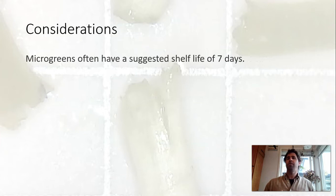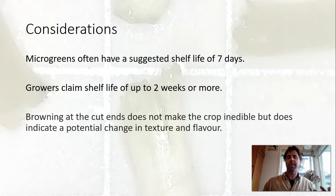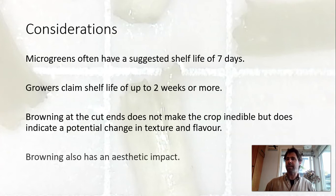A few considerations to keep in mind: microgreens often have a suggested shelf life of seven days, but growers make claims of a shelf life of up to two weeks or more, so this experiment helps us understand what that shelf life might look like and which method gives the longest shelf life. Also, browning at the end cuts doesn't necessarily make the crop inedible, but it does indicate a potential change in texture and flavor, and it has a real aesthetic impact which is going to make a big difference for some customers.